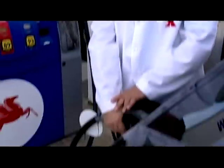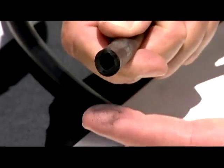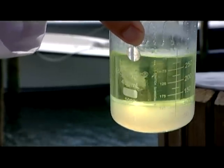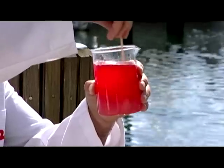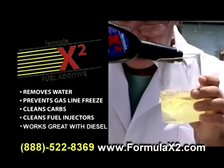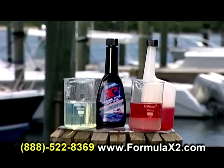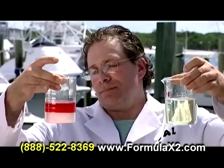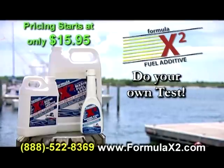Here's gasoline straight from the pump. You do realize that ethanol creates water and can melt fuel hoses, right? See the phase separation? Let's try the big name stabilizer and see if it gets rid of the water — mix it up good — still there. Now let's try Formula X2 — incredible, water's gone. It'll completely burn. And best yet, independent tests prove that only Formula X2 keeps fuel line and plastic parts from melting. Order now to do your own test.